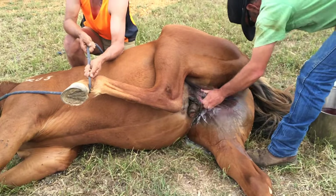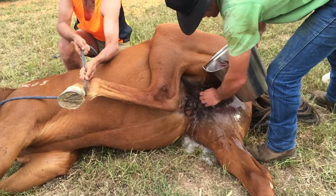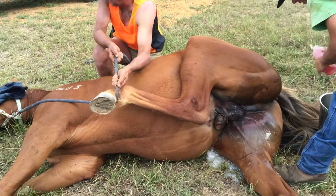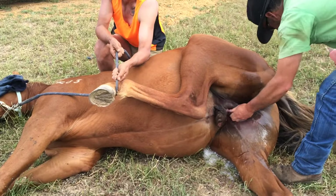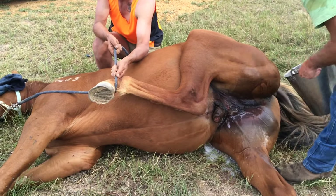You're looking squeamish already there, Julia. I'm looking sorry for him. He's not going to be a man after this. Yes he is. He's going to always be lighter, that's all.